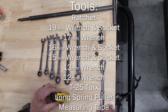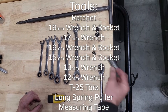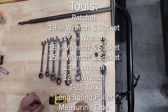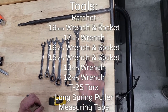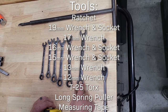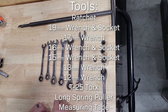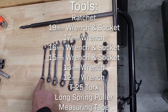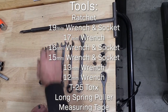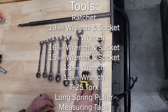The hand tools you're going to need: a ratchet, 19-millimeter socket, 16-millimeter socket, 15-millimeter socket — these are all deep. A T25 Torx to remove your hood, 19-millimeter wrench, 17-millimeter wrench, 16-millimeter wrench, 15-millimeter wrench, and then a 13-millimeter and a 12-millimeter wrench. You'll also need some type of spring puller to get your pipe off and a measuring tape to check your alignment after you're done.